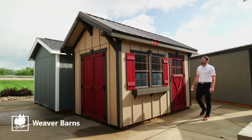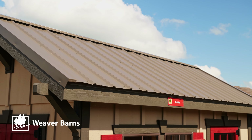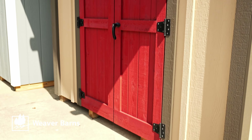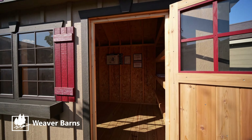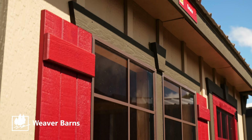Let's take a quick look at the estate model. This one in particular has the board and batten siding and then the metal roofing. A little bit of some unique features on the estate is the gable roof — it's a little bit steeper than our standard. Then we have the little brackets as well in the gables.